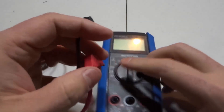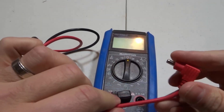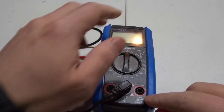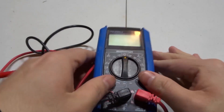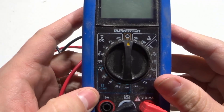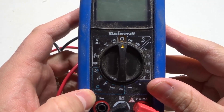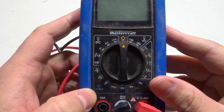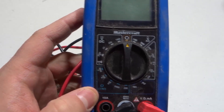We're going to take the black probe and plug it into the common slot. We're going to take the red probe and plug it into the one that has the ohms or omega symbol. On your multimeter, you're going to have a section dedicated to measuring ohms, also known as resistance. So we're looking for resistance, but we measure it in ohms — ohms is a unit of measurement.